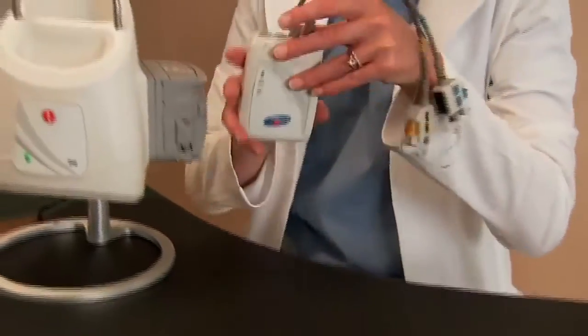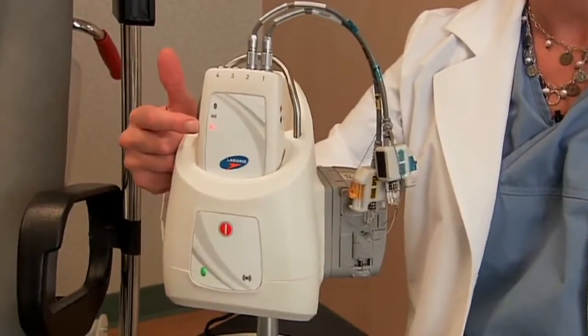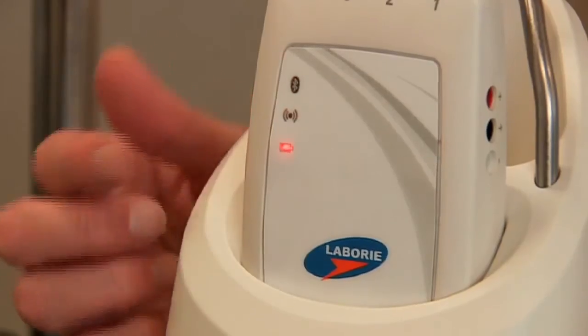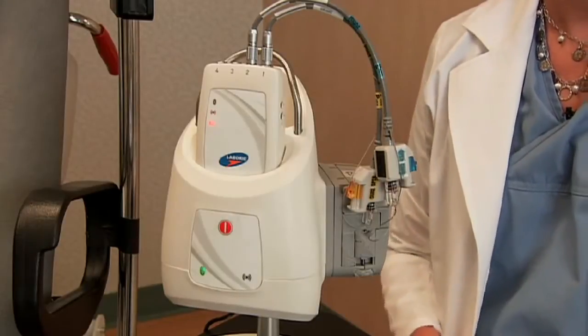The ROAM is charged by placing it into the hub. You can tell that it is beginning to charge by the orange light on the front of the ROAM. It will take approximately four hours to fully charge the ROAM.